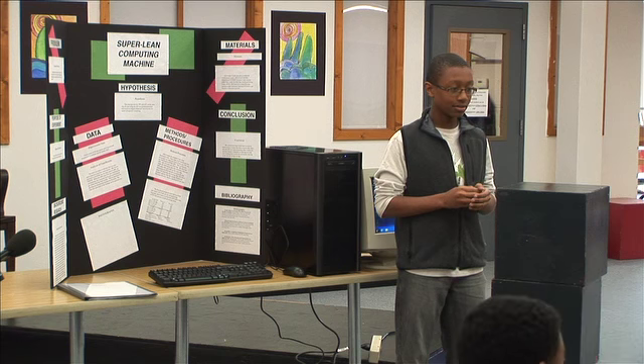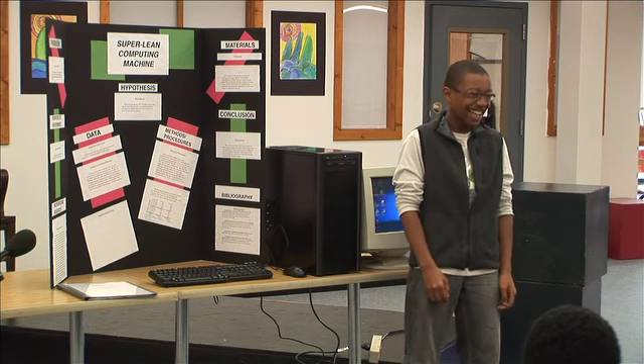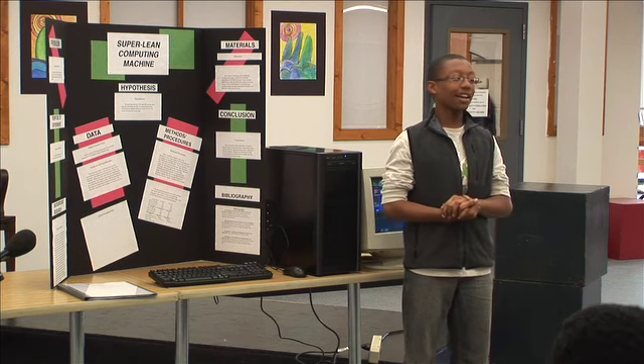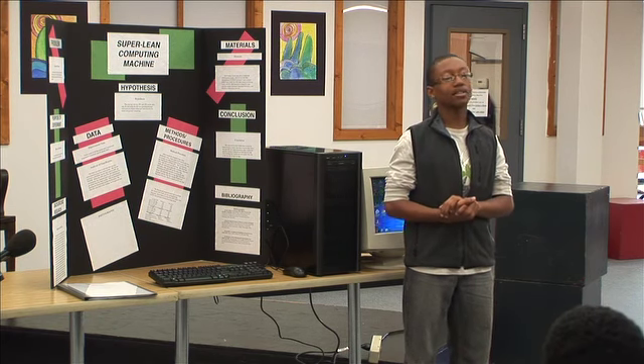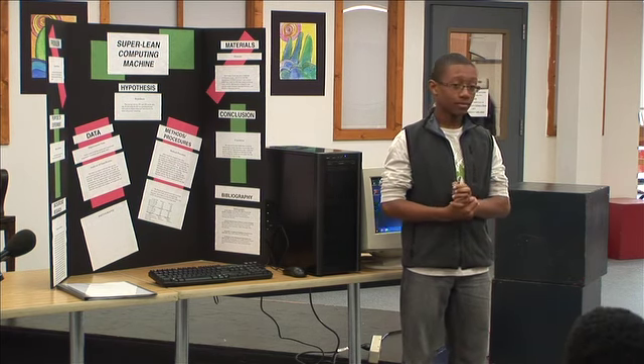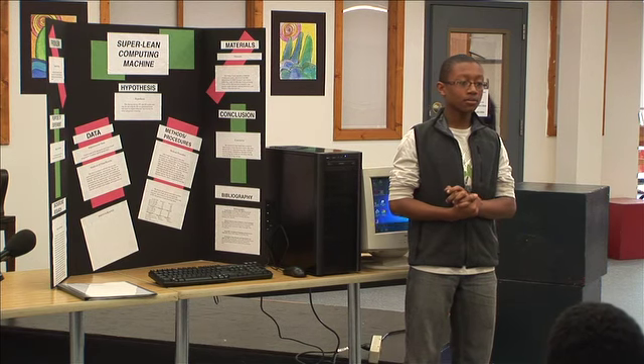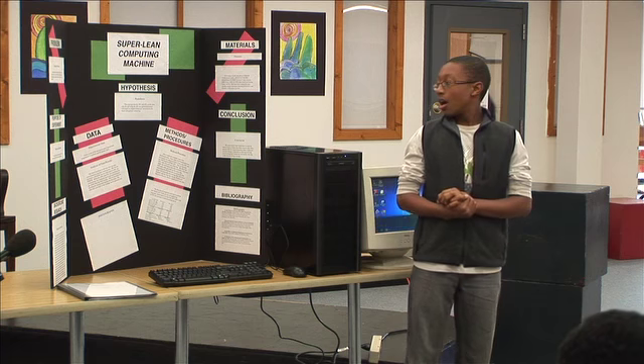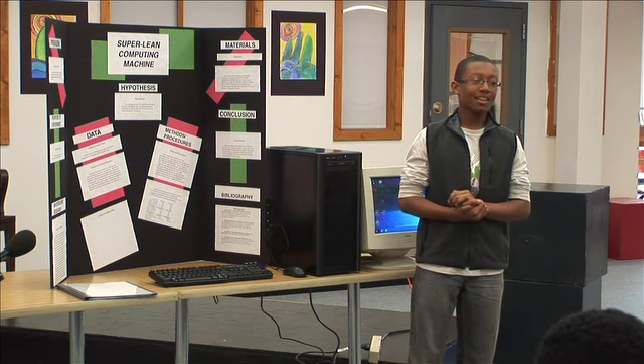Cameron? I didn't understand a word you said. Thank you, Cameron. That was not a question. Questions. Watch out. What were the materials again?